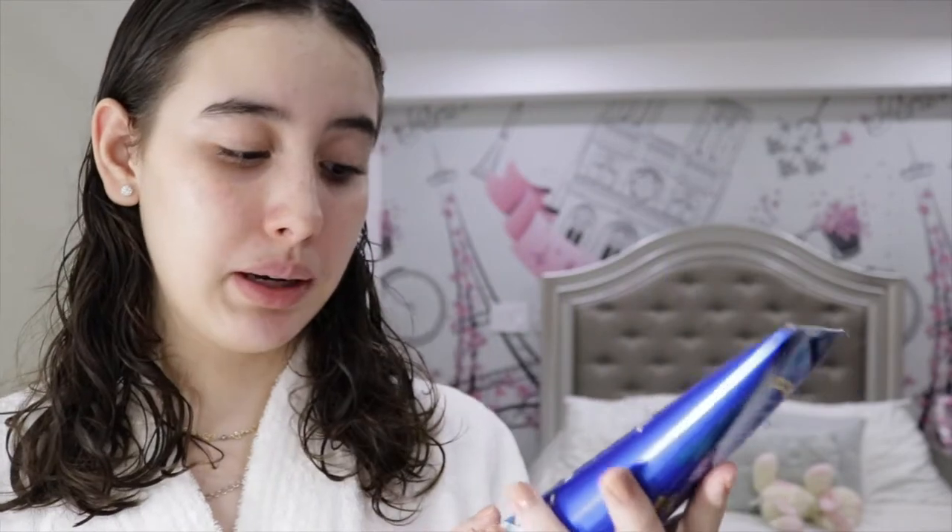I feel so good about myself. Now the second part is to moisturize. I'm gonna use this body cream and it is the Frosted Coconut Snowball from Bath and Body Works — it smells like Christmas. I could honestly just marry this scent.